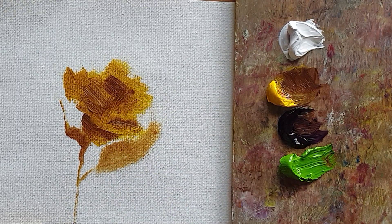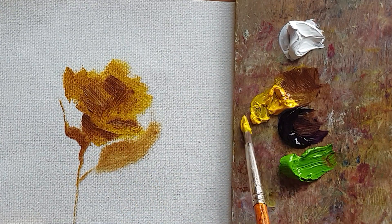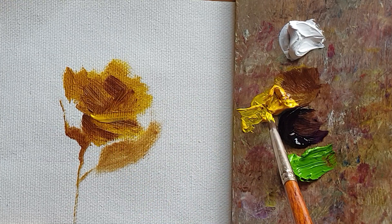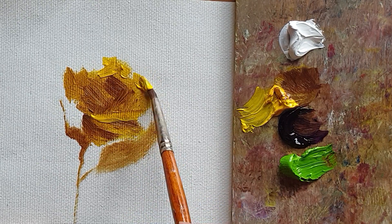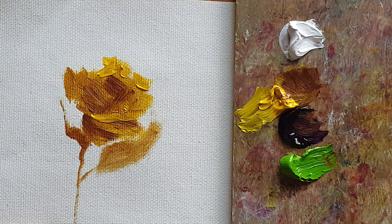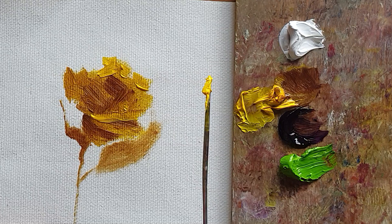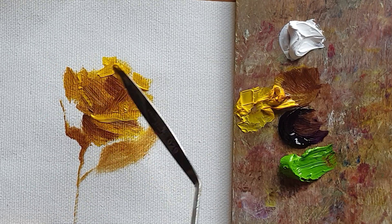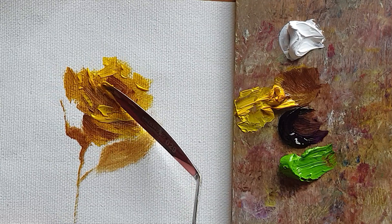I'm going to do the bright color of the rose first, but you can see the first layer is already applied here. So slightly I'm going to put the second layer of the petal, but it's quite slippery when applying another layer with different tones. What I normally do is just use a paint knife, grab about this much, and make a mark of the bright side.